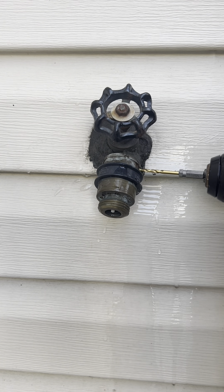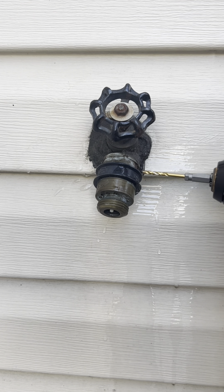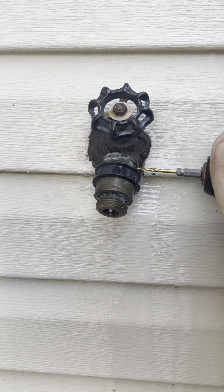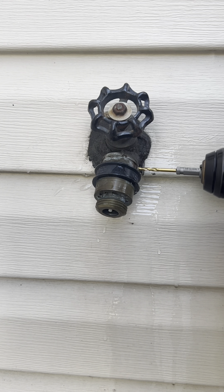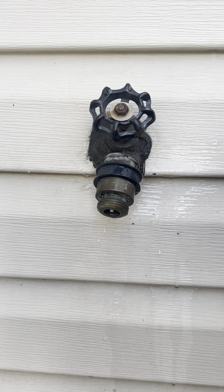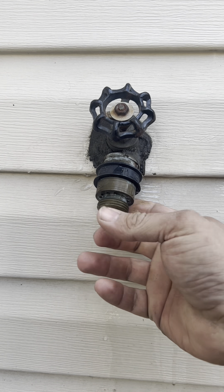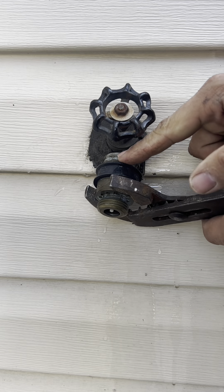I'm trying to get this thing off here. The trick with these is when you drill that out, you don't want to go super crazy with it because it would mess up the threads on the other side.